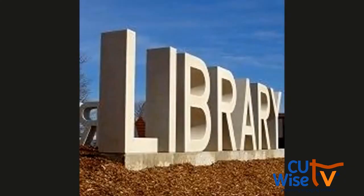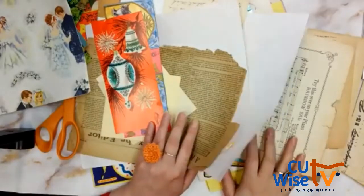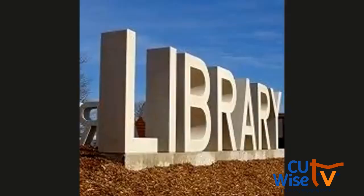We had a question from Lisa — she was asking about vellum, the name of that paper type. Yes, that semi-transparent paper is vellum. So this stage is kind of like your beginning where you're just pulling pieces aside.